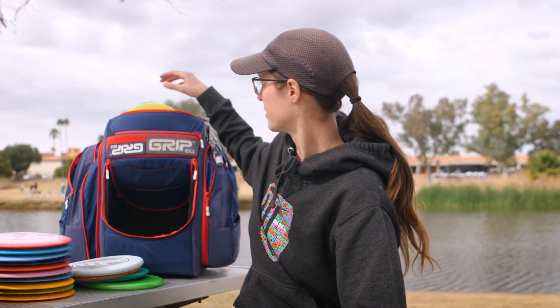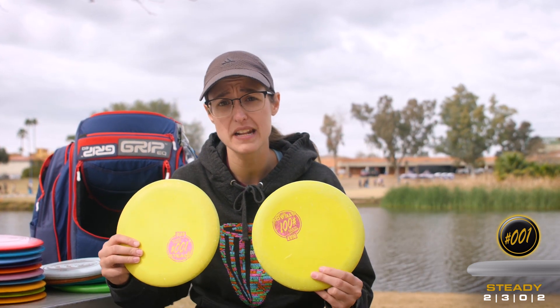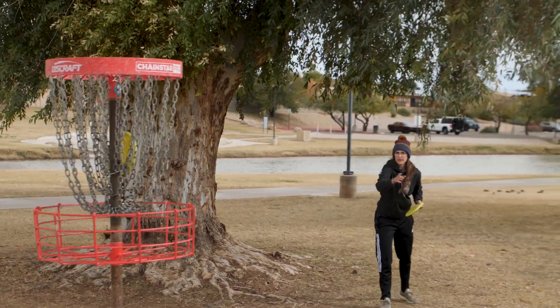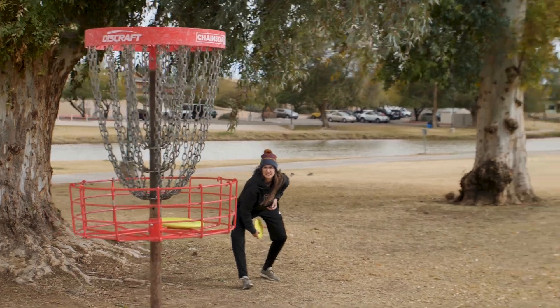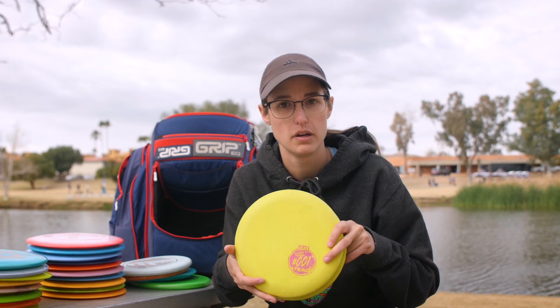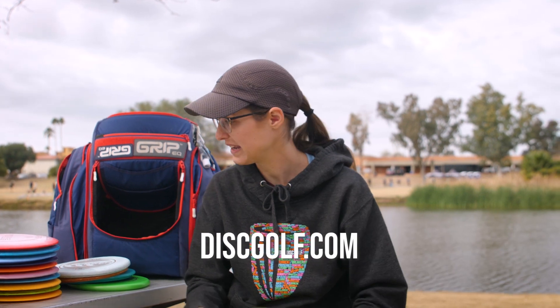And lastly, the money makers — hopefully — the putters. I only have two; I just use one in each hand when I'm putting. Stone Steady. I do like the bead — I've got more of a lofty push putt, so that finger on the bead is really a comfortability aspect for me. I like it in the firmer plastic. These are from last year; I haven't put new ones in the bag and I think I'll just keep rocking these until I don't like them anymore. But that's what's in my bag — thanks for watching! If you want any of these discs, check them out at discgolf.com.